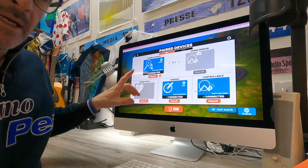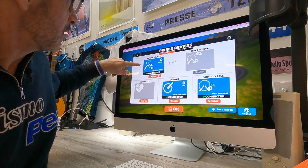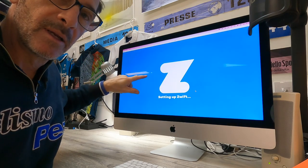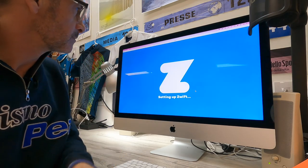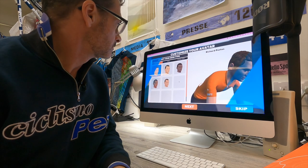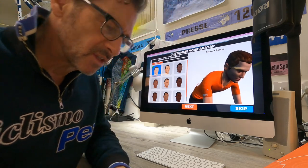Here's what I'm looking at — my paired devices. We've got our power source showing all the connected devices. It's setting up Zwift and — ooh, this is fun — I get to customize my avatar.